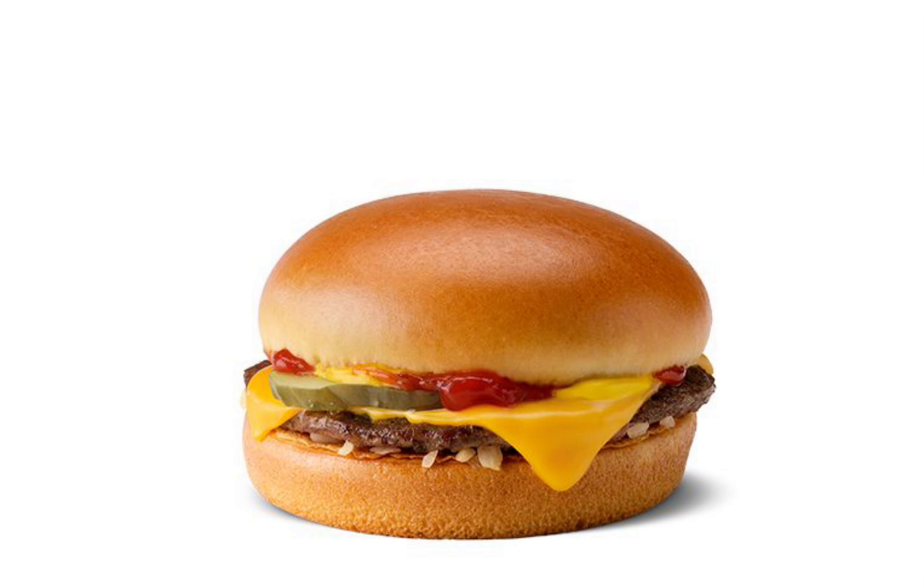It's a pretty good-looking cheeseburger, too. Has buns, mustard, ketchup, pickles, cheese, beef, onions, more bread. It looks like a pretty good cheeseburger to me.